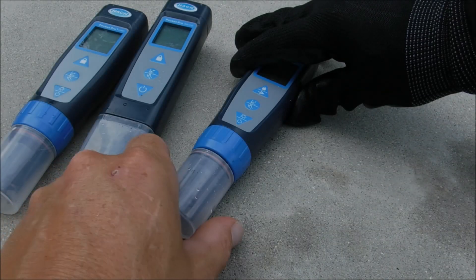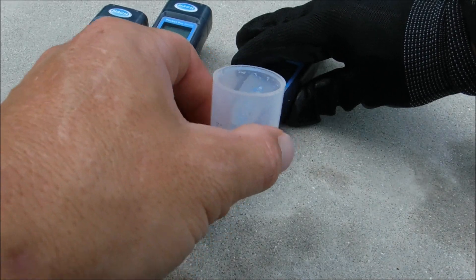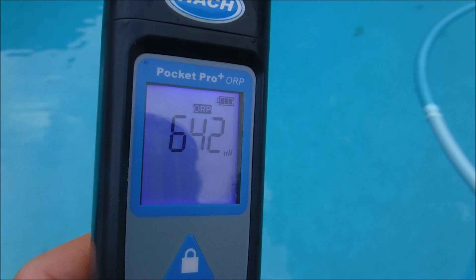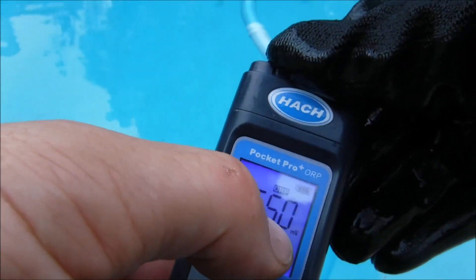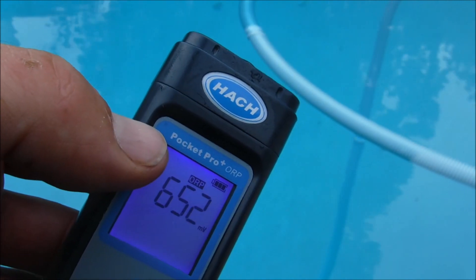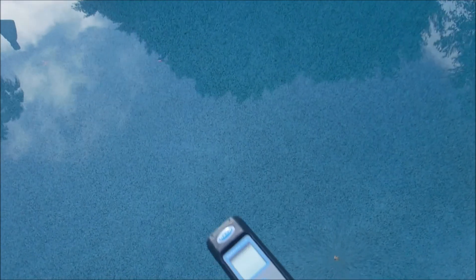The Pocket Pro testers are very easy to use. The cap is also where you would get the water sample — go ahead and fill it to the fill line, then simply insert the tester into the sample. The screen is really easy to read, and there's a battery meter on top. When that starts to flash, you have 10% battery left. The testers are also waterproof and they float.